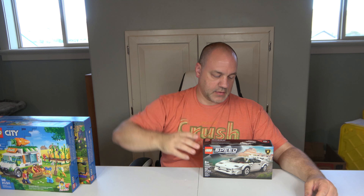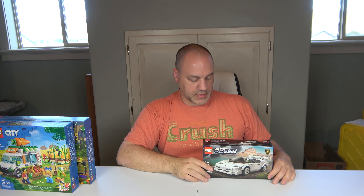Last but not least, I love these Speed Champions cars. These are great additions to the city because they add a more luxurious side, a more affluent population. This one here is Lamborghini, set number 76908. It was just released, 262 pieces, one minifigure, and it retails for $19.97.